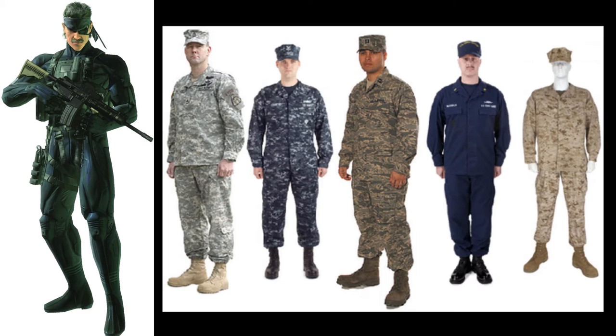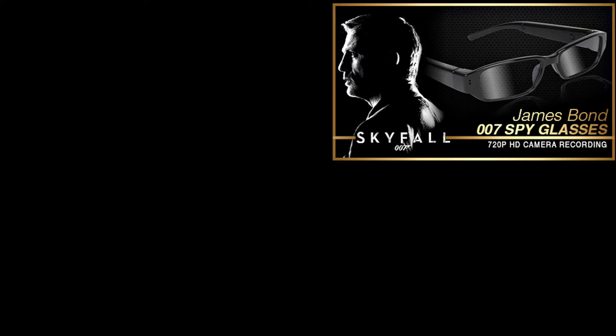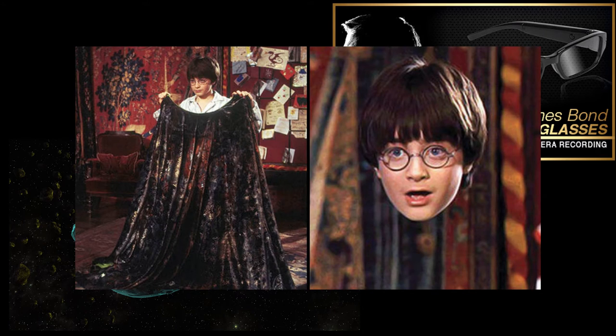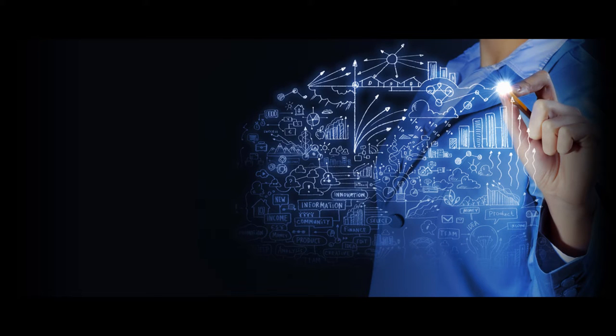The camouflage used in the Metal Gear series is much different than the camouflage used in real life. Or is it? The idea of stealth technology has always been in our imaginations — spy cameras, cloaking devices, and even Harry Potter's cloak of invisibility all stem from this idea of seeing without being seen. But just how close to reality could these ideas be? Well, the fact is this type of technology may already exist.